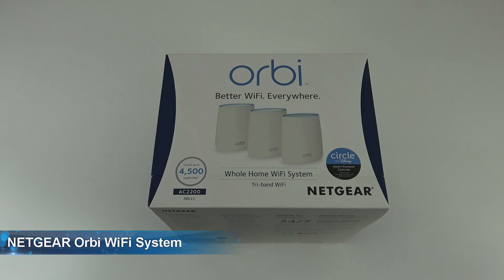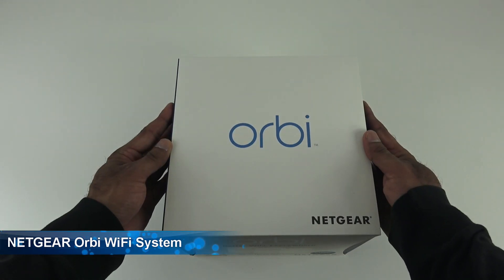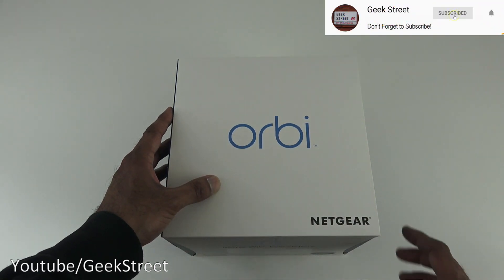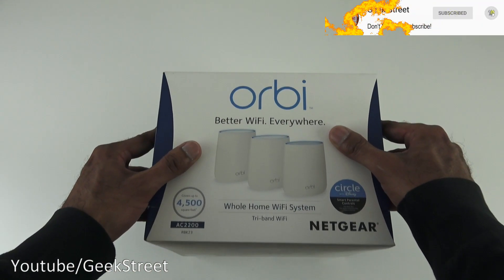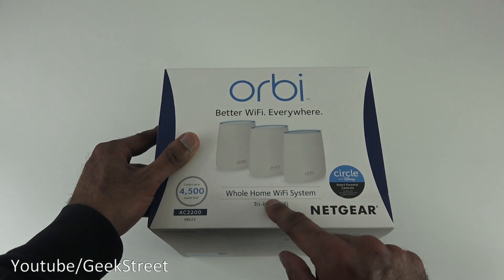Hi there, today we're unboxing a Netgear Orbi. Details in the description below for anyone thinking of purchasing. Let's take a quick look around the packaging — it comes in a nicely packaged box with some branding. There's the Orbi trademark and Netgear branding, plus a picture of the actual device.